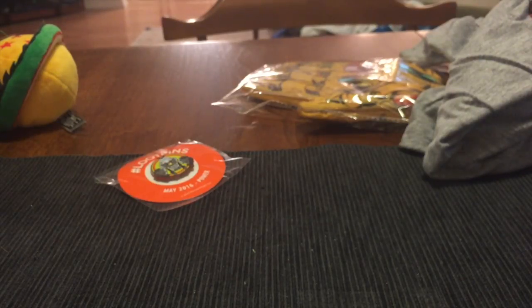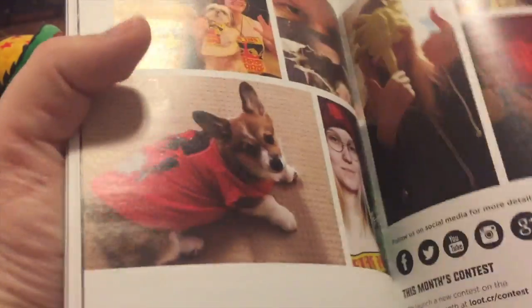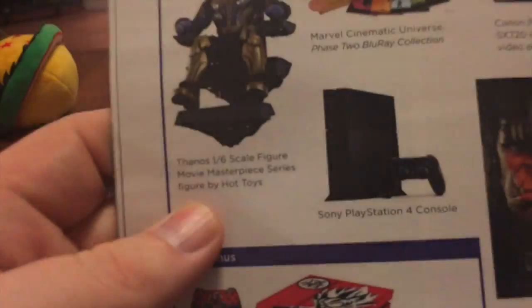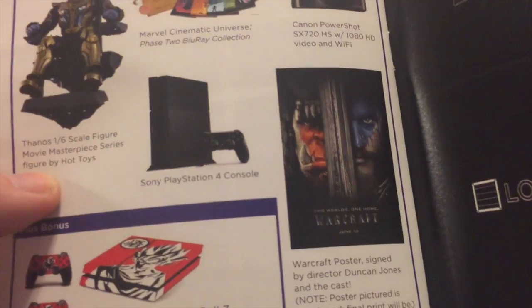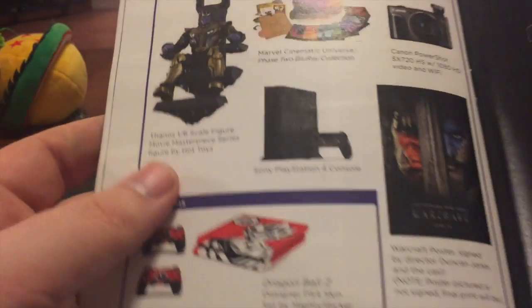And all that leaves is the book with power, and we see the Incredible Hulk on there. Let's take a look and see if we can figure out the stuff I didn't know. The Mega Crate this month was a PlayStation 4, a digital camera, a poster, and a Thanos figure.